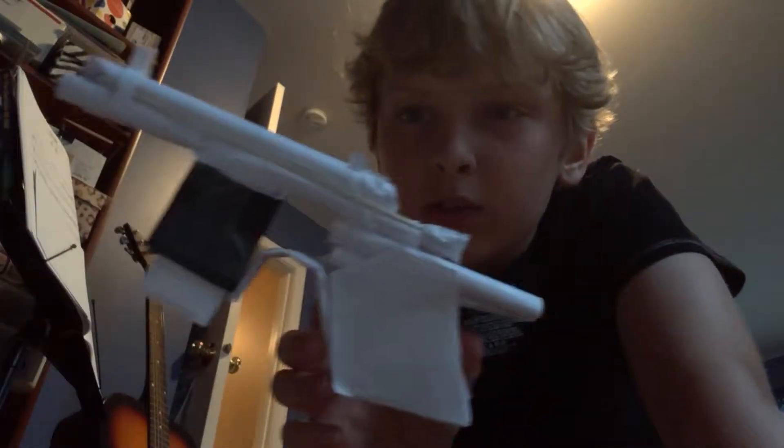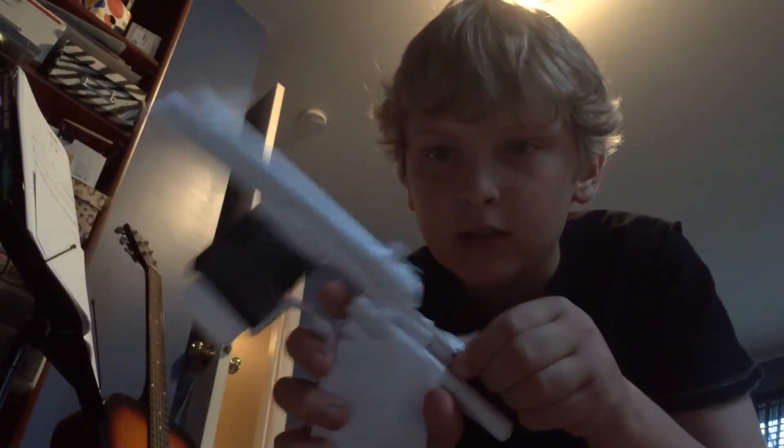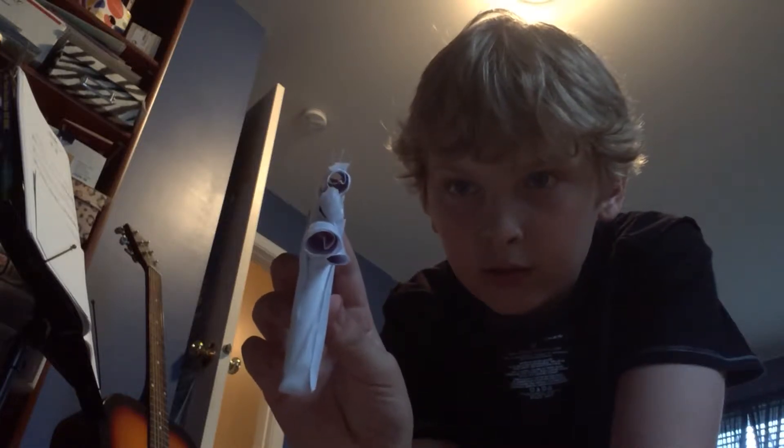Hey guys, I'm just here to make another short video, but this one's going to be about my paper Mauser that I made. It is reloadable, and you can cock it. It doesn't have any ammo in it, but it's pretty cool. If you guys would like to, you can look down the iron sights kind of well there. Pretty cool.